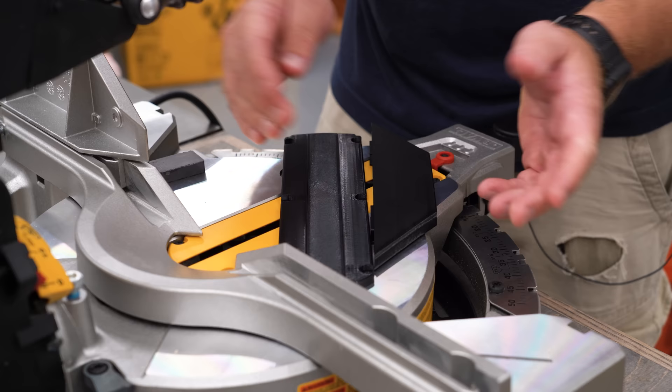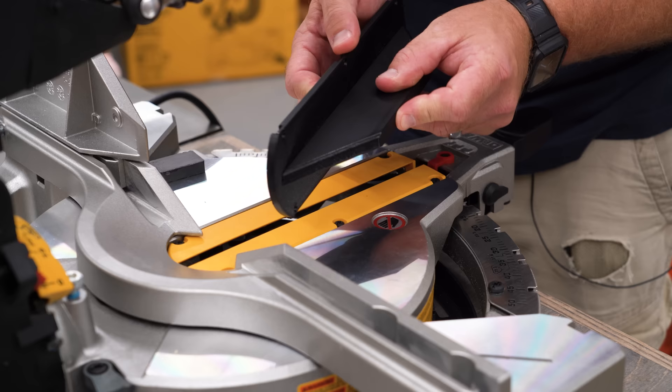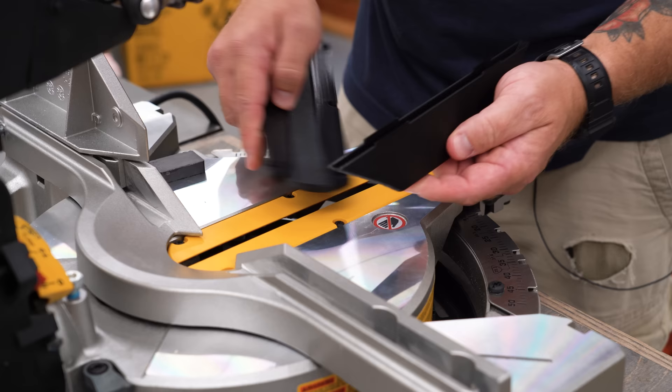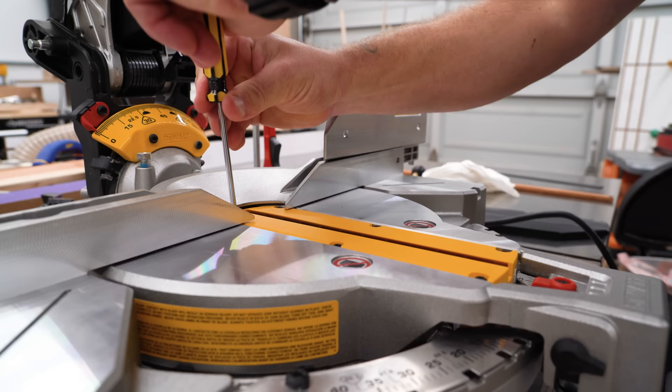The key to this whole thing is this boat-looking thing — it's actually a dust shroud, and it clicks right inside the throat plate. We'll put some CA glue in there to hold the two together, and then this is going to drop right inside here and capture all the dust that typically goes underneath the blade, bringing it back up into our dust collection.